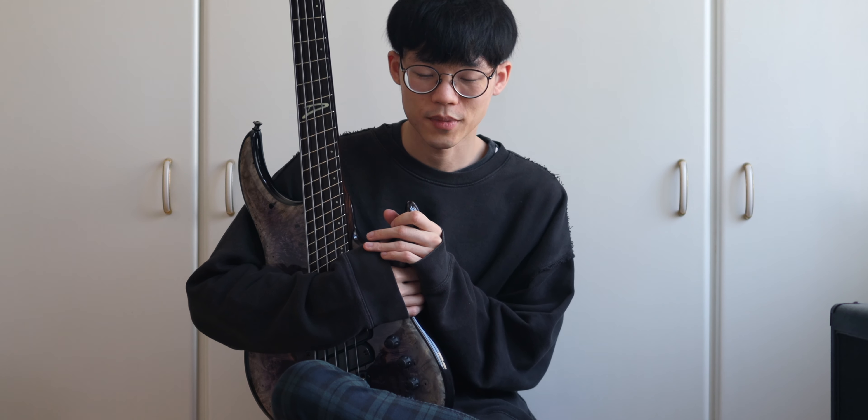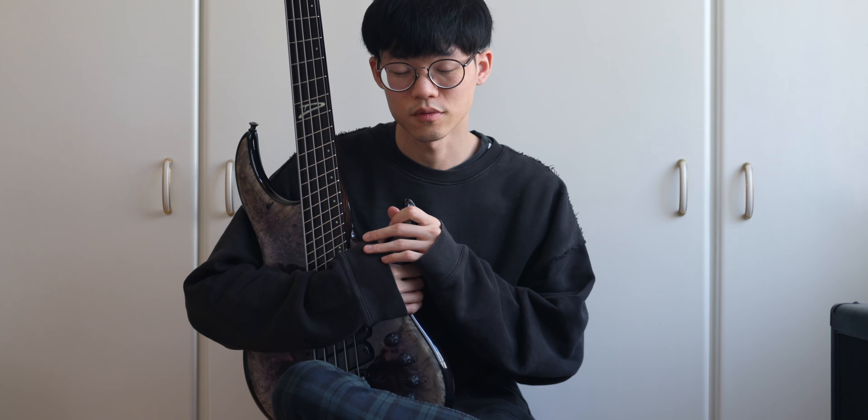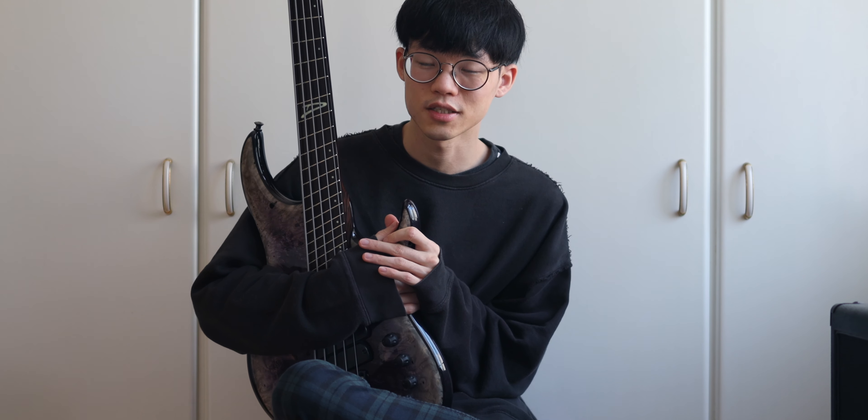Hey guys, Rufus here. Today I want to talk a little bit about the bass gear that I use to record the bass covers that you see on this channel, and a little bit of tips and tricks here and there. Hope you enjoy.